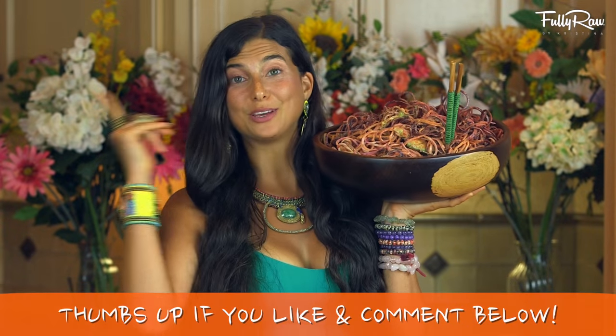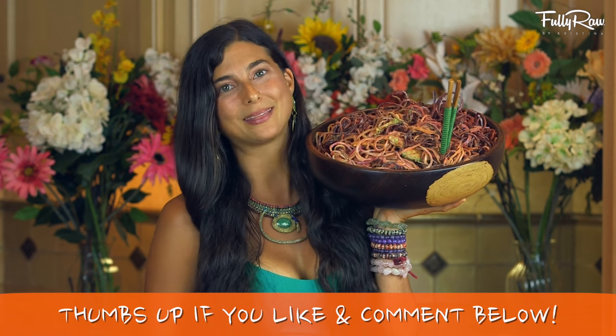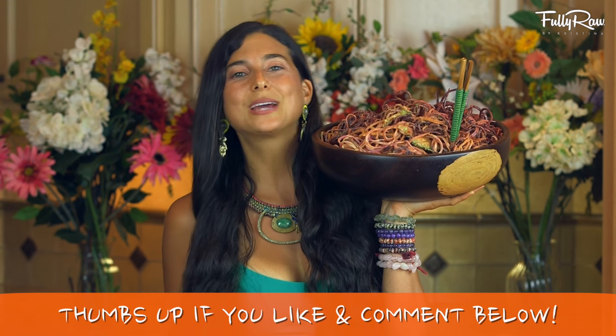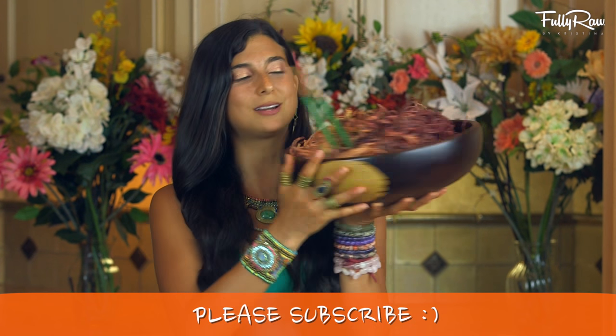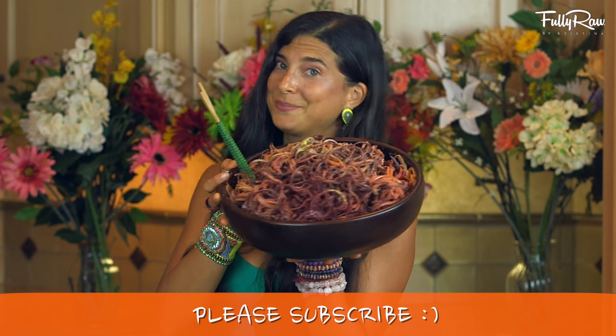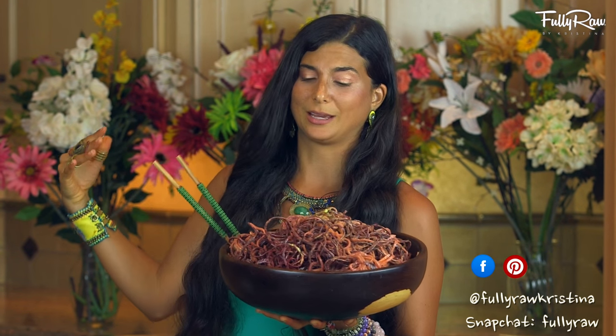Alright you guys, if you want to give this pasta a try I think you should give this video a thumbs up and comment below and let me know what you think. If you guys need more tips, tricks, or recipes on how to go fully raw please subscribe here to Fully Raw Christina as we have fun in the kitchen making epic deliciousness together. If you guys want to follow me daily you can also find me on Facebook, Pinterest, Instagram, and Twitter all at Fully Raw Christina, and I'm on Snapchat every day at Fully Raw. Alright you guys, I'm gonna go finish the rest of this bowl and I hope that you get to go and do the same. Sending you all my hugs and my love and I can't wait to see you in the next video. Bye!